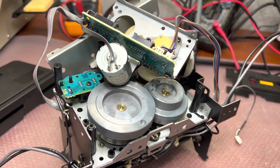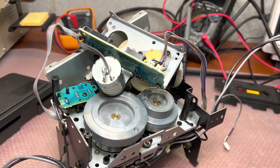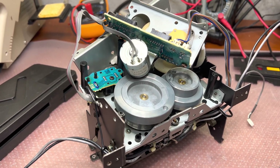And that's it — just one sensor, not two as in Sony, and it still calculates the tape speed. It's sounding pretty well. Good engineers — thank you, see you later.